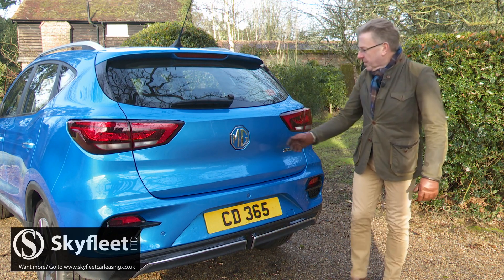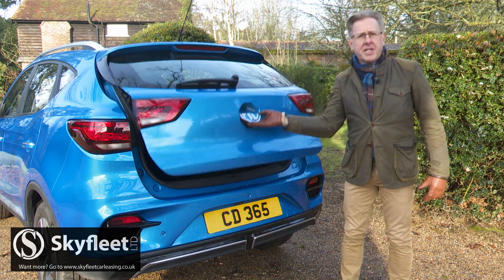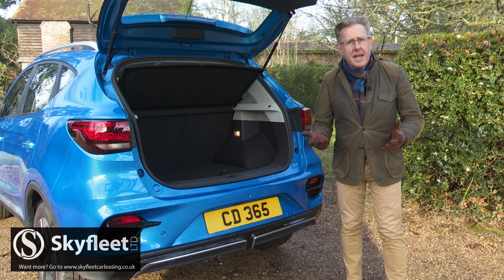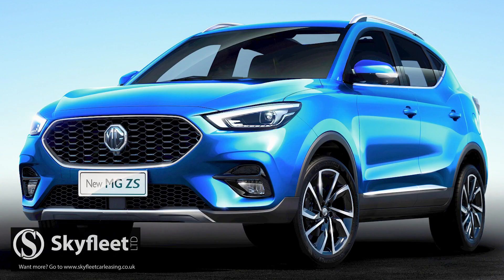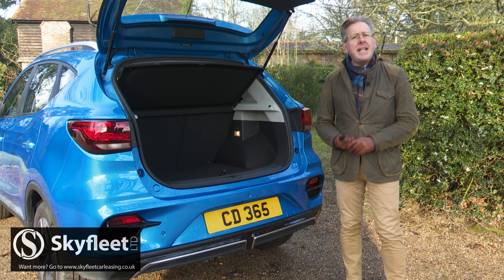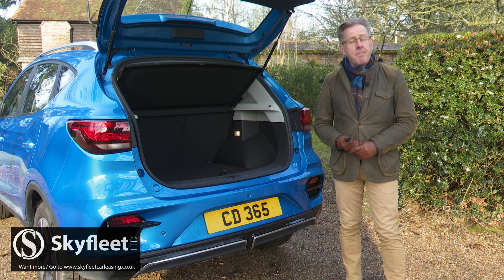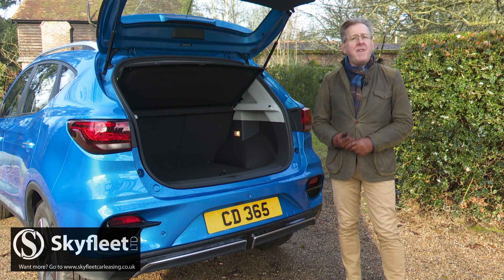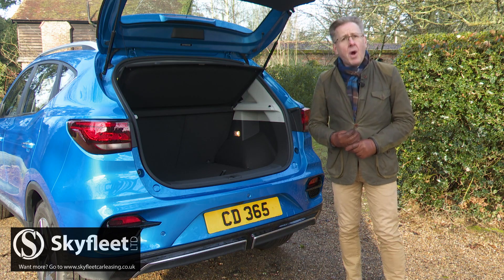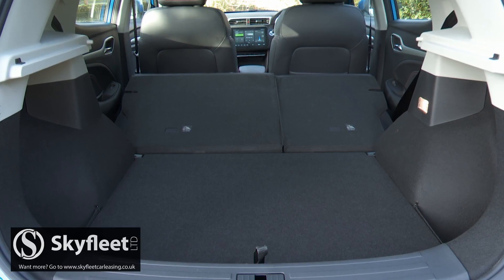Let's finish with a look at the boot. Its 448-litre total capacity is exactly the same as you'd get in a combustion engine ZS, which, to give you some class perspective, is a figure around 60 litres higher than you'd get from most normal compact SUVs. Fold forward the 60-40 split rear bench and the capacity figure rises to 1,100 litres.